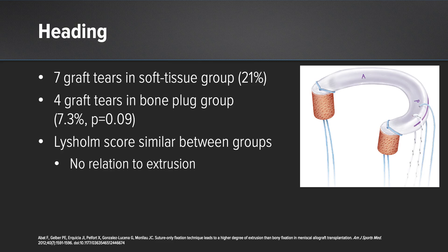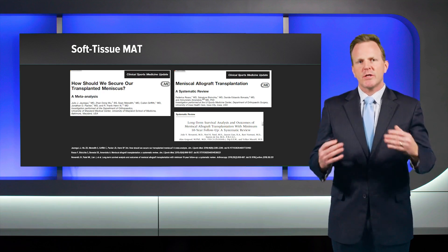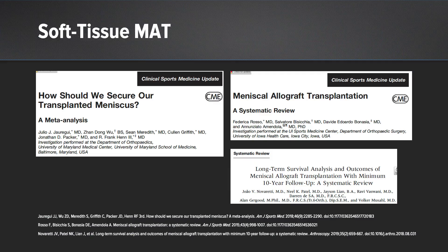The Lysholm scores were similar between both groups with relation to extrusion at final follow-up, though it's unclear if that is due to being underpowered. On the contrary, some larger studies — a meta-analysis and two systematic reviews — were not able to find any differences with regards to extrusion or clinical outcomes when comparing soft tissue meniscus allograft transplantation versus bone plug root fixation.